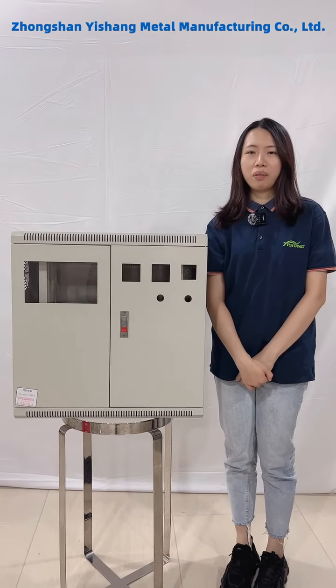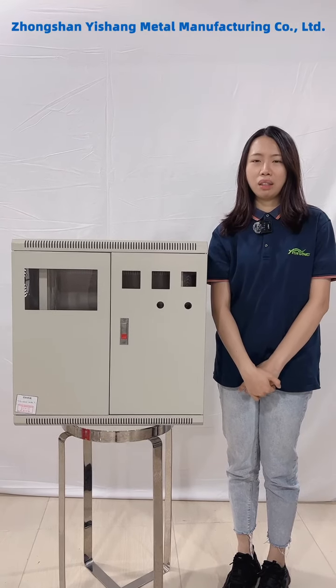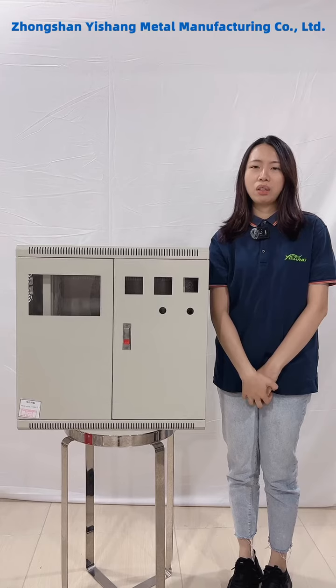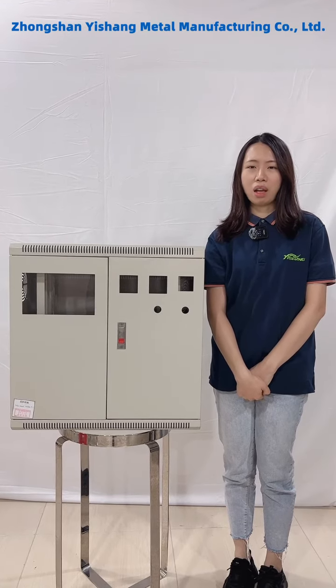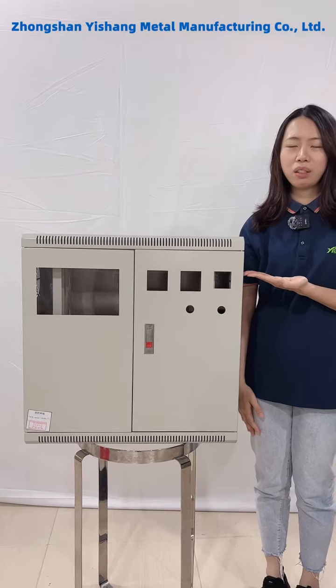Dear customer, thank you for checking the videos from ESA Metal. We are the manufacturer of this metal fabrication product. Today I want to introduce this metal cabinet for you.